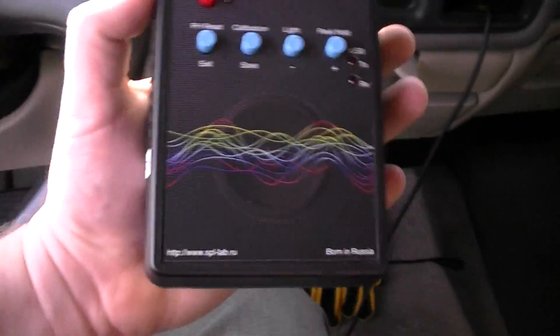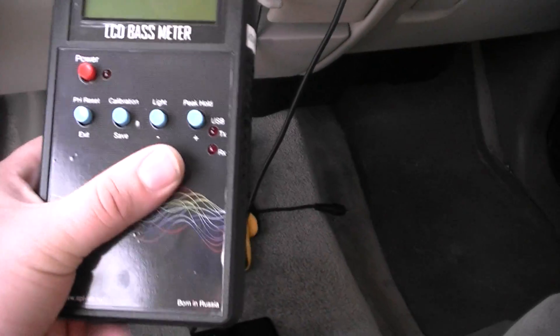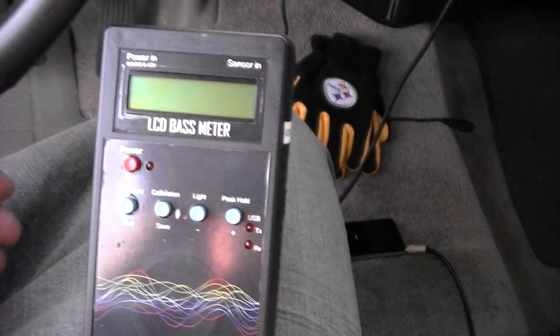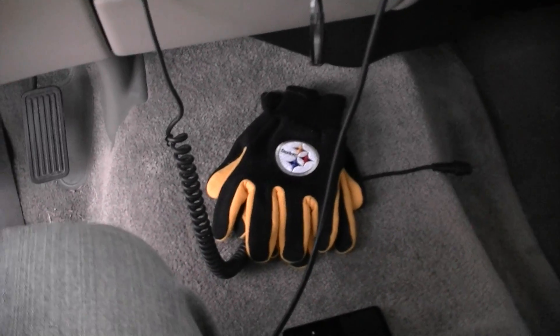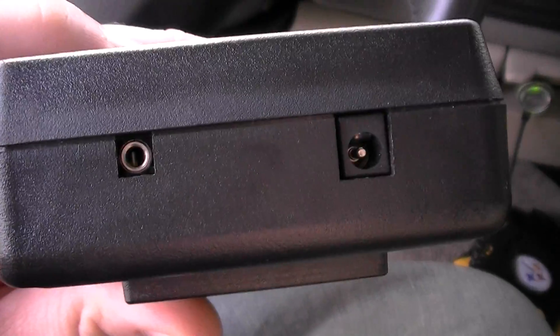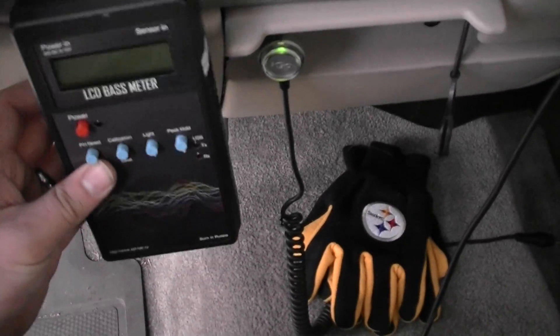Now, it is big — it takes up my entire hand and it's not really comfortable to hold. You got to kind of hold it a certain way; you can't really get your hand around the back. It does have a cool little kickstand on the back so you can set it up. It's also got a little wall hook — I guess you could put a screw in your dashboard or something and hang it up, or put it in the garage I suppose.